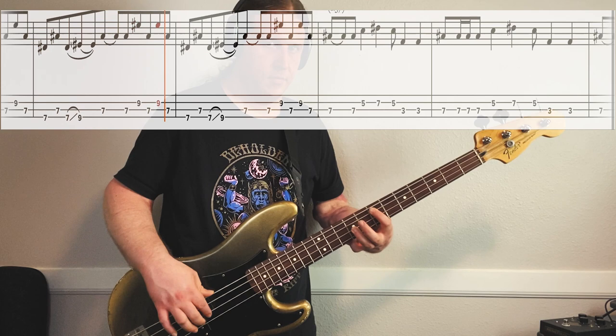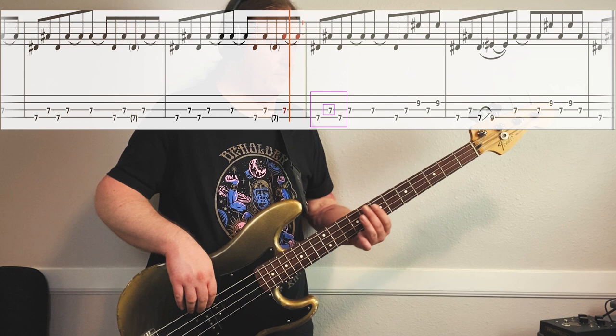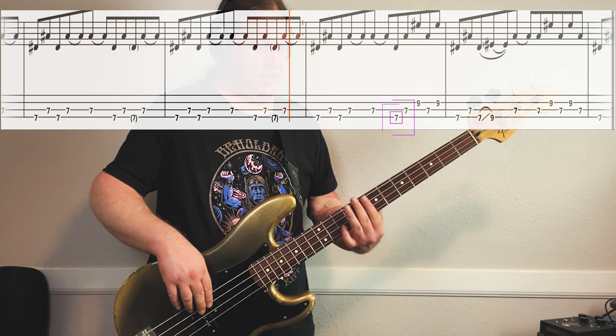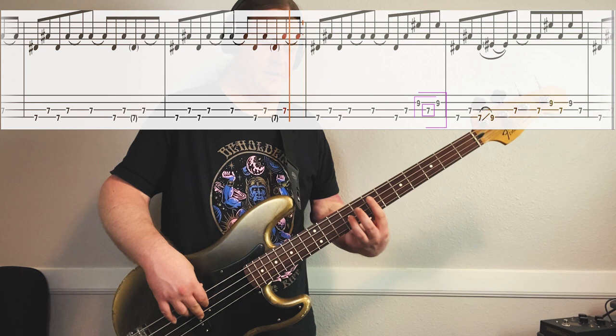Really neat - really keeps building the tension during this part. It's in the same region: 7th fret on the low string, 7th fret on the 3rd string. Starts the same way. Then it does 7th fret low string, 7th fret 3rd string, 9th fret on the 2nd string. And then it goes back and forth between the 7th fret 3rd string and 9th fret 2nd string.